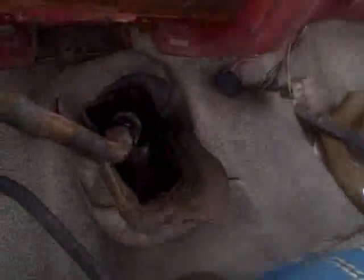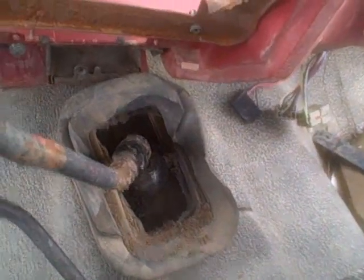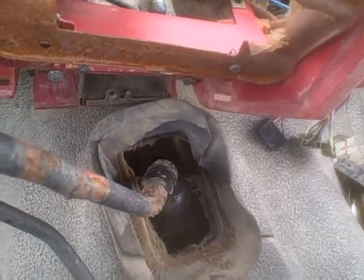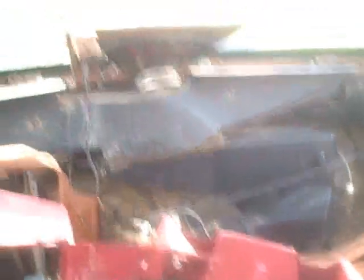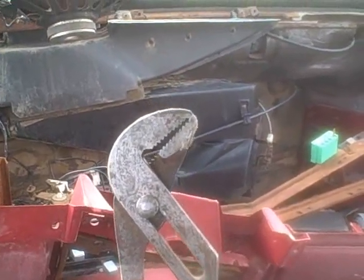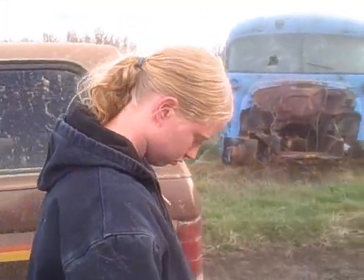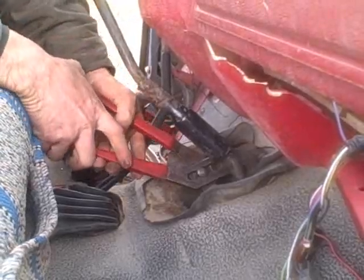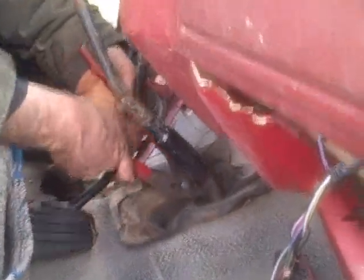I just got to get this boot off so we can get to the top of the shifter, and then we'll get back to you. We've got that all torn out of there so you can see down where the shifter is. Now you're probably not going to want to do that on your pickup unless you really don't give a rip. The only tool you should really need is a great big slip joint pliers.